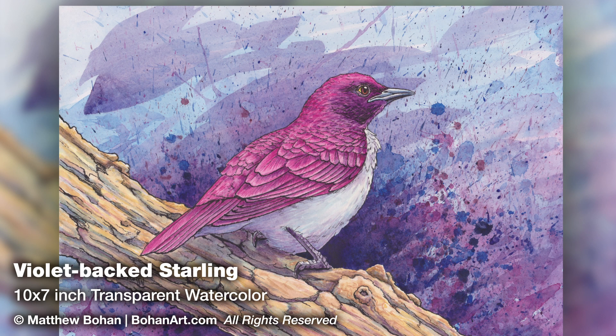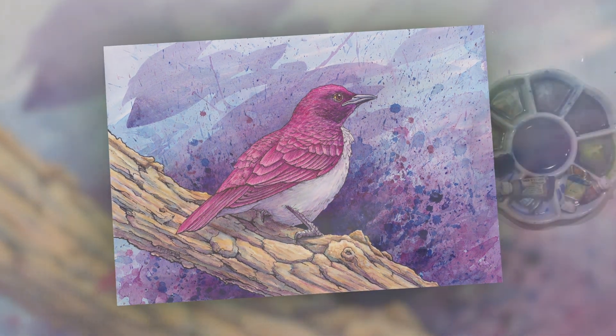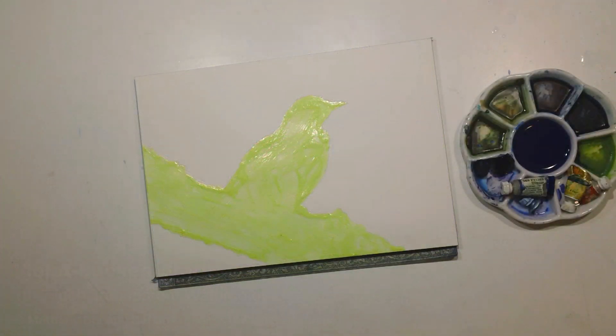Hey, it's Matt. I'm back with another transparent watercolor. This time I brought in some pen and ink too. This is a violet-backed starling done on 10 by 7 inch paper. I got photos for this guy down at the Toledo Zoo and I had decent photos — they weren't fantastic — so I decided to do this one in pen and ink and watercolor because it's a little bit faster and a little less reliant on having infinite detail in your reference material.